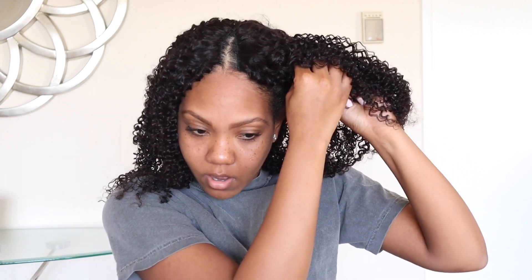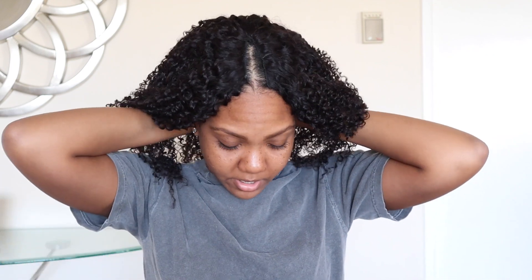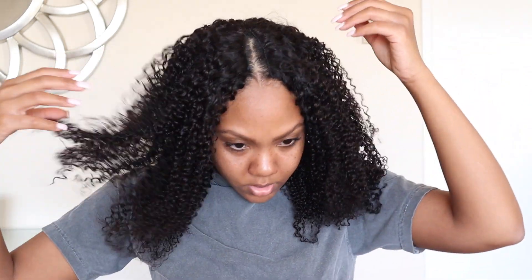I always recommend before putting wigs on that you treat your scalp and hair, make sure it's moisturized because you don't want dry hair underneath. I recommend my hair products from Lavish Curls Beauty — it's always linked in the bio, it's my hair care brand, perfect for your natural hair and also for wig care. I also have new styling products perfect for curly units: a curl defining cream, a styling custard, and a curling custard.